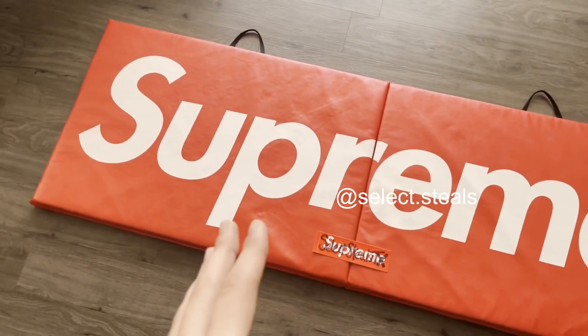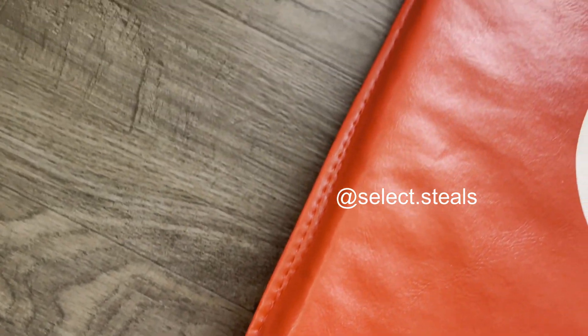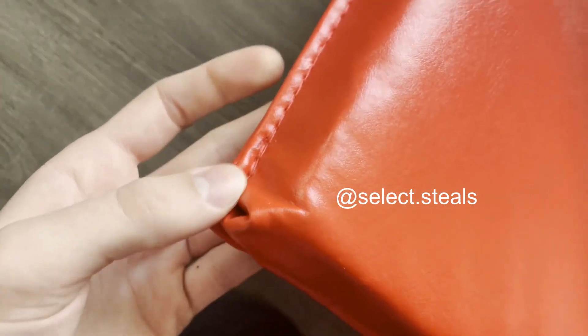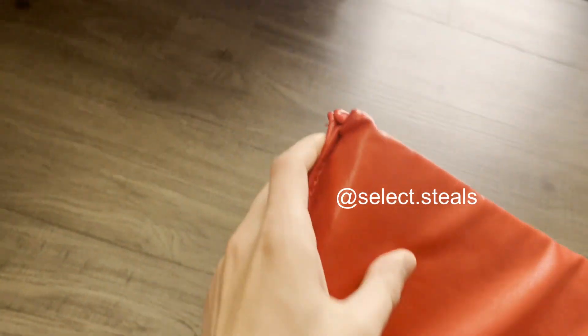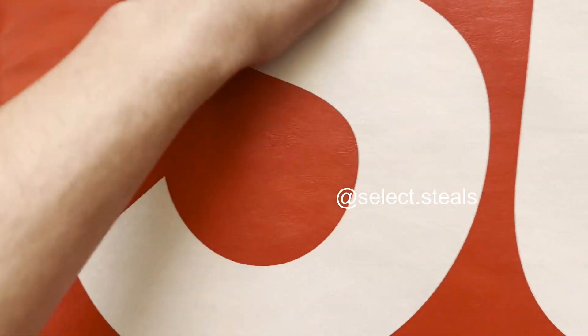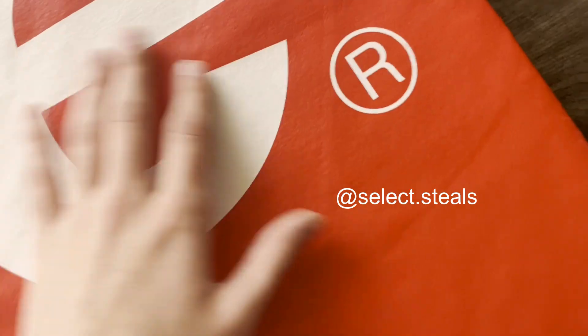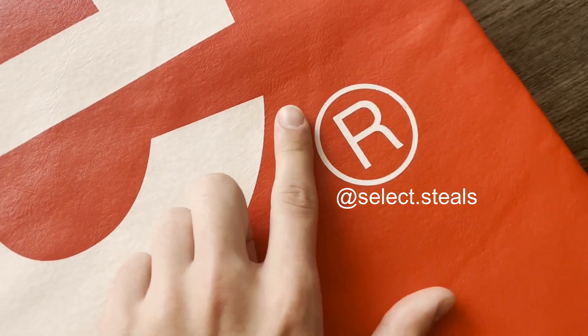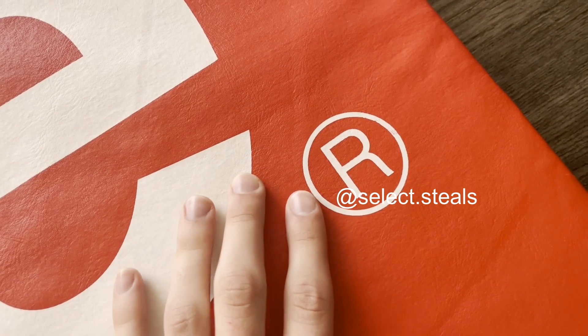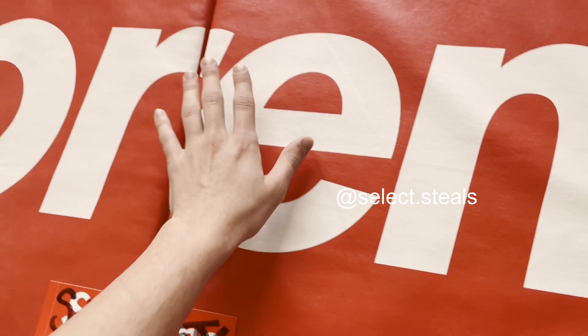Starting off, here is what the stitching looks like on the side — this is the left side. There's going to be a little fold on each corner for the material itself; that's what it should look like. There should be no frays. For the Supreme font, it feels a little bit different, a little smoother on the S. It's not going to be embossed. Over here we have the registered R, and there's a little bit of space in between — it's not supposed to touch. It's supposed to be exactly the same as a normal Supreme logo.